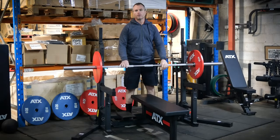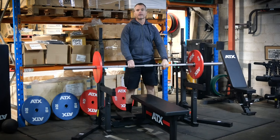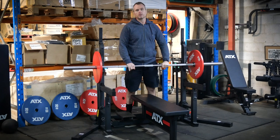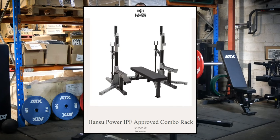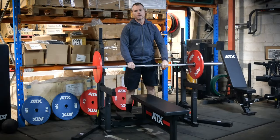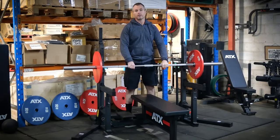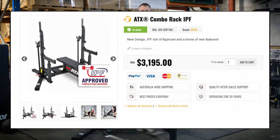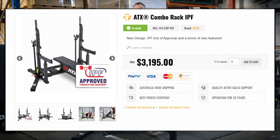If you're looking at holding an IPF sanctioned powerlifting competition, you will need an IPF approved combo rack. At the moment the options are pretty limited in Australia — you've got the Hansu and Rogue combo rack that are around the $5,000 mark, or you can try and get hold of an Aleco combo rack but you won't get much change from $10,000. So the ATX IPF approved combo rack at $3,200 is pretty attractive.